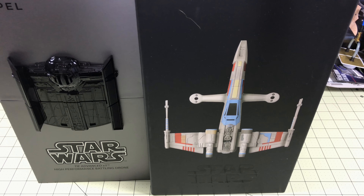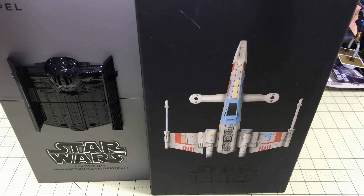Hello my fellow geeks. Today we are going to look at the brand new Propel high performance battling drone quadcopters. We actually have two of them to look at. We have the TIE Advanced X1, better known as Darth Vader's TIE Fighter, and then we have the T-65 X-Wing. Propel was generous enough to send us the TIE Advanced for review, which we're very grateful for. We'll be showing extra reviews on that in the future, but today we're going to look at the Propel X-Wing, which my wife got for me for Christmas.